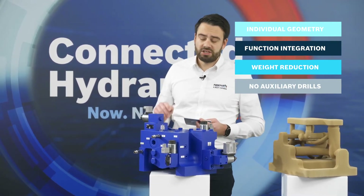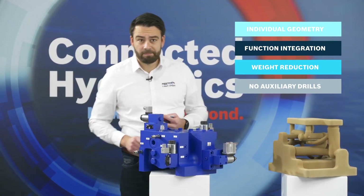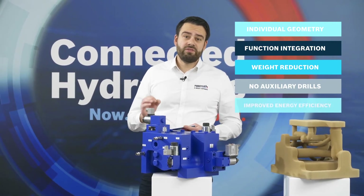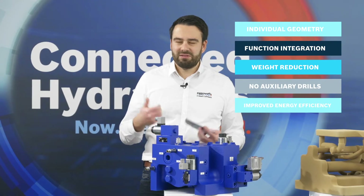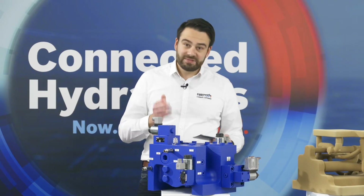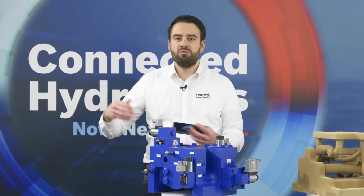One thing to mention: there is a screw plug on the front, but that's because there's a valve behind it. Last but not least, the fifth benefit is of course improved energy efficiency. We often get the question: what exactly do we save? What energy do we save? This is what we want to discuss today, along with the question of whether it pays off and, if so, when.